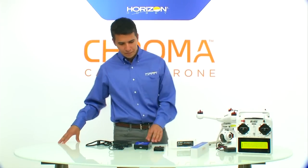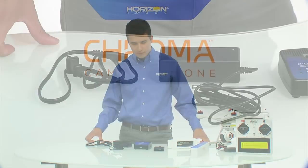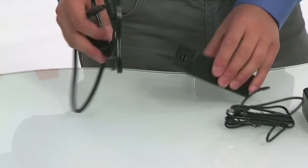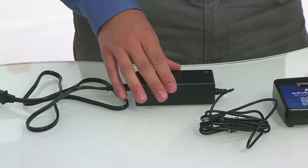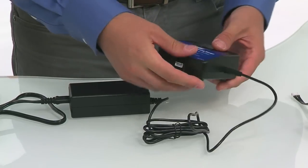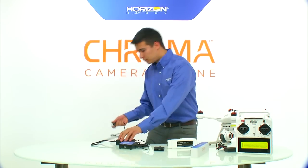The first thing we want to do is get our flight pack charging so that it can be charging in the background while we prepare the rest of the Chroma for flight. To start, go ahead and grab your power supply and your AC cord and connect those. Once connected, take the power supply cord and plug it directly into the charger, then plug the power supply into the wall unit.